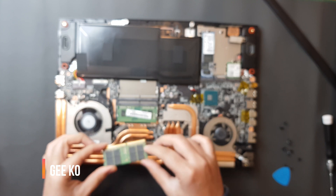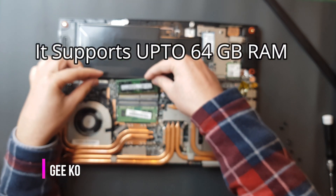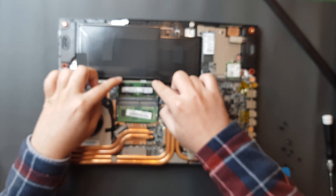You need to slide that RAM into the second socket here, and then gently push it down so that the lock fits in.